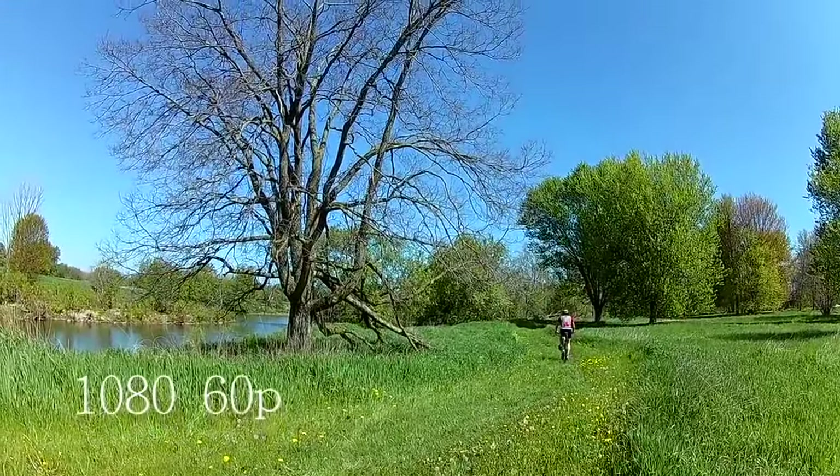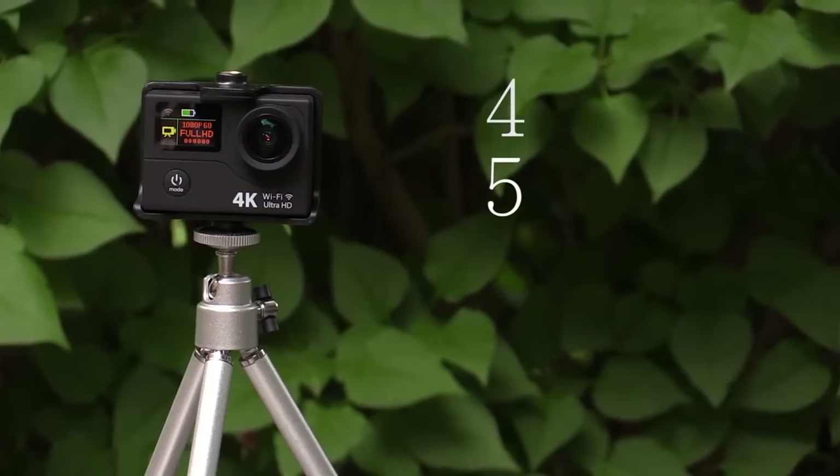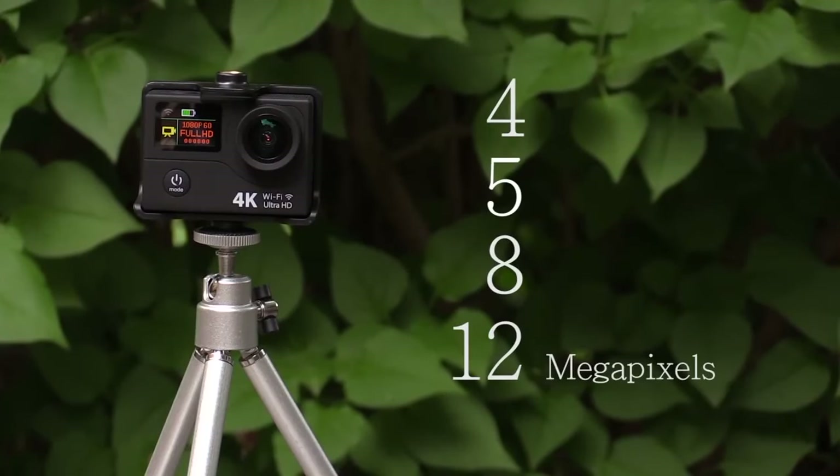For still images, you can set the camera to record 4, 5, 8, or 12 megapixel images.